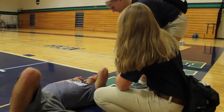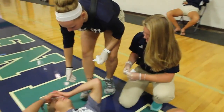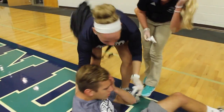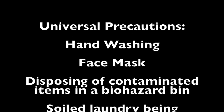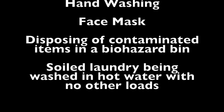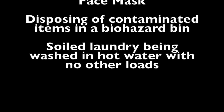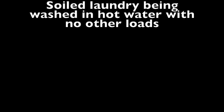As an athletic trainer, when dealing with blood, you must take universal precautions. As you can see, Marianne and Sierra are wearing their gloves, which is the first and most important universal precaution as an AT. Other universal precautions include hand washing, face mask, disposing of contaminated items in a biohazard bin, and soiled laundry being washed in hot water with no other loads.